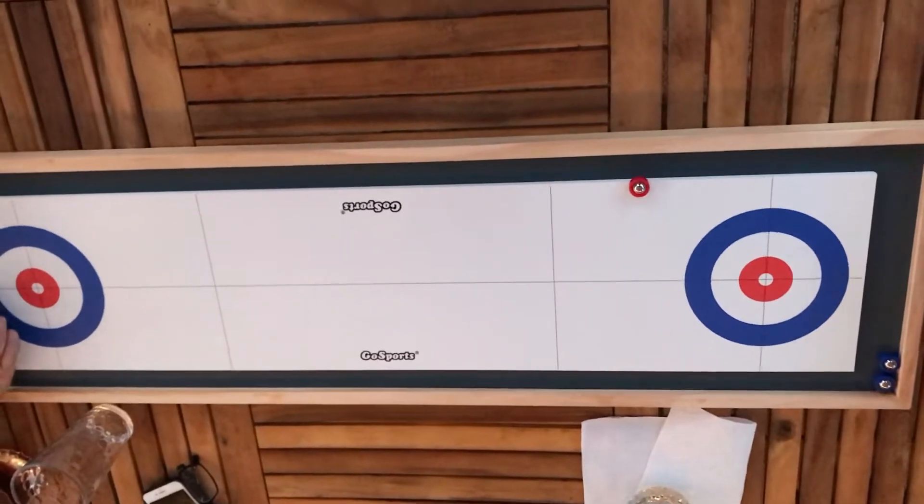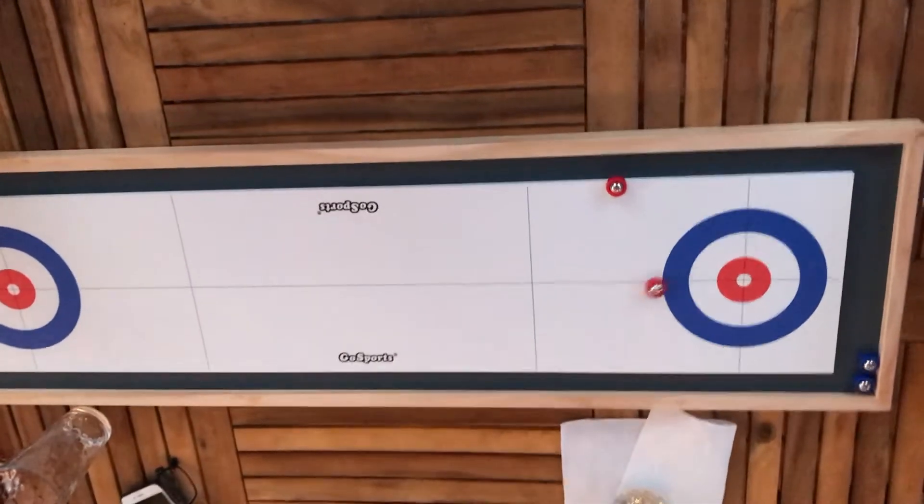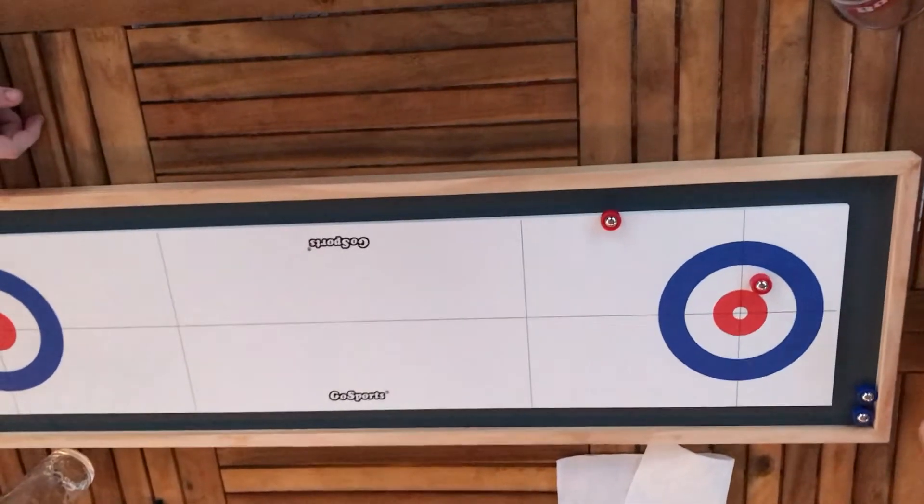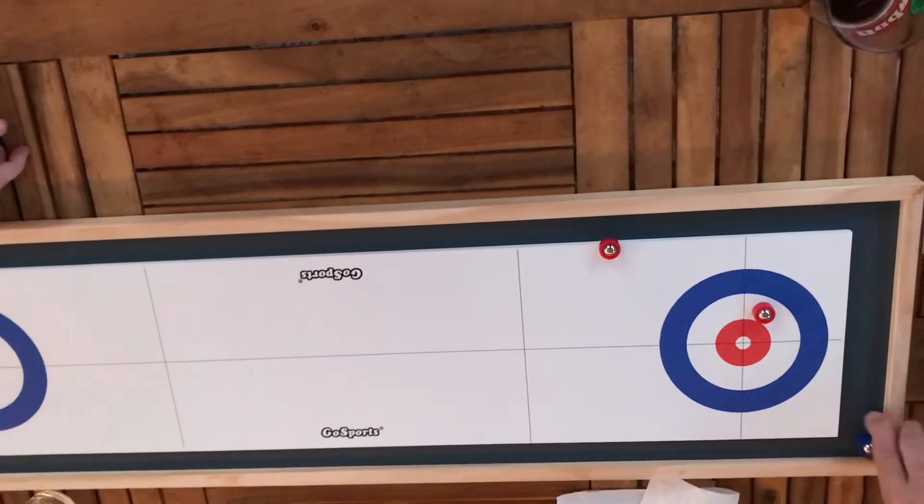Good evening, YouTubers. We're here in Tonawanda at the Canadian International Tabletop Curling Fest. Let the games begin.